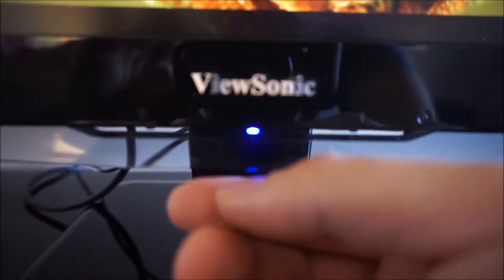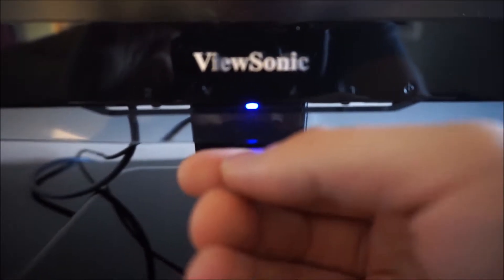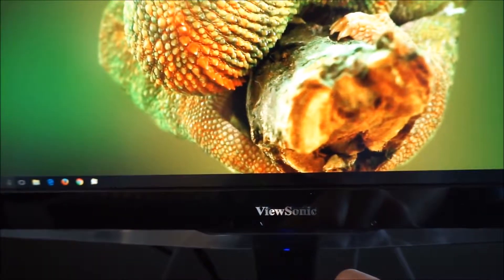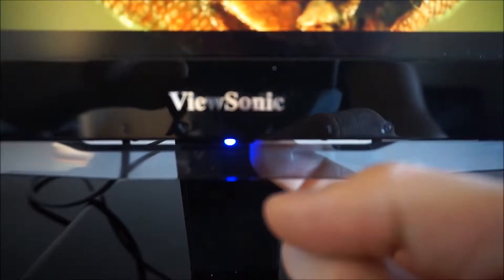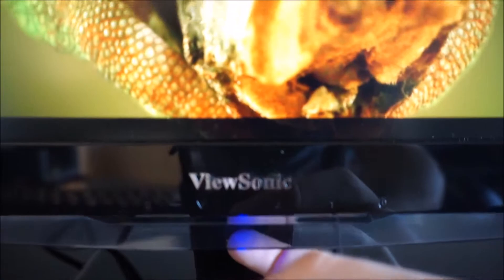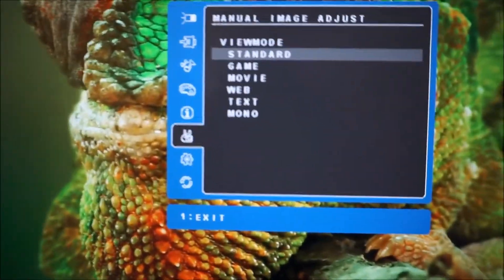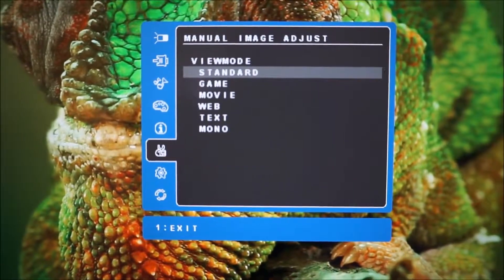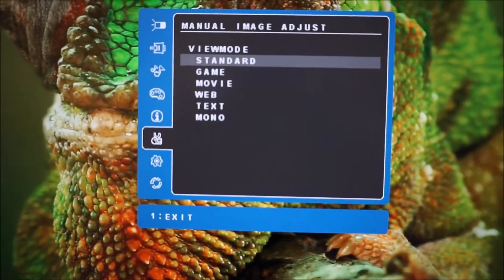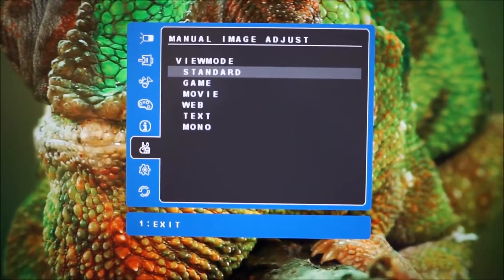There's actually a power LED — not a button — just a little blue LED which indicates the power state of the monitor. When the monitor is switched on, it glows quite a dark blue and is also reflected at the bottom of the lip. The next button along is the up arrow, just to the right of that LED. That LED makes using the buttons a little more awkward as well. But if you press the up arrow on its own, it takes you to the manual image adjust, which are the key presets: standard, game, movie, web, text, and mono.